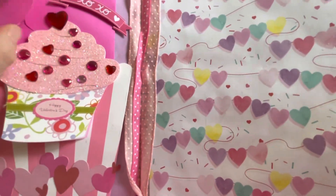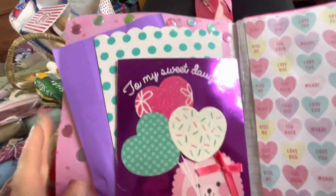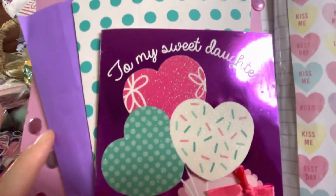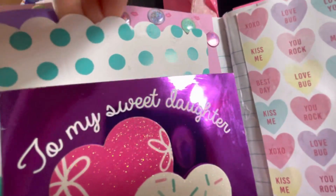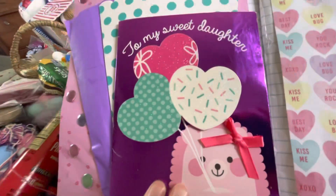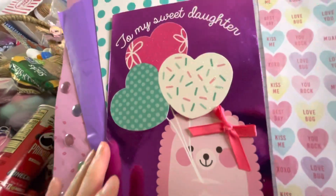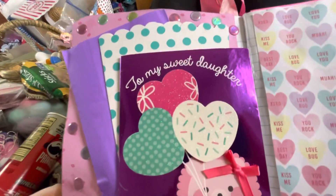This page here I'm not done with yet — I just got the paper on and I was letting it glue down real good, then I'll figure out what I'm going to put on there. This next page I thought was cute. There's a pocket here and a pocket there. I really like this card — it says 'to my sweet daughter' but I don't have a daughter; I just thought it was a really cute card. I think I even got it for free at Dollar Tree.